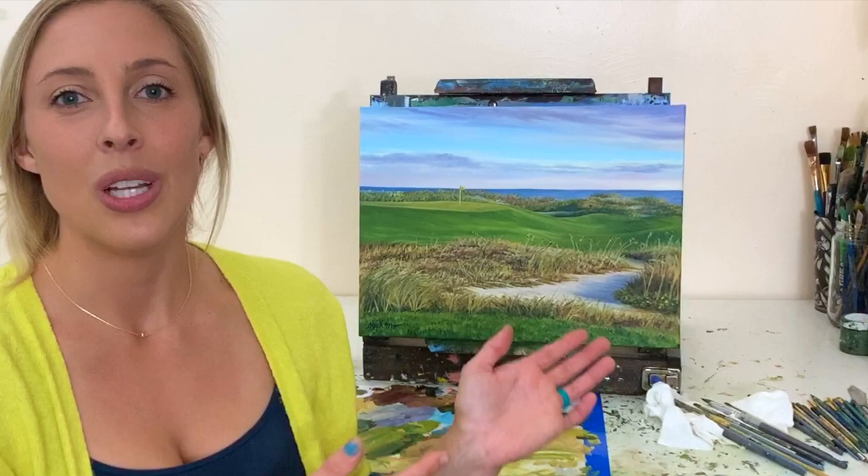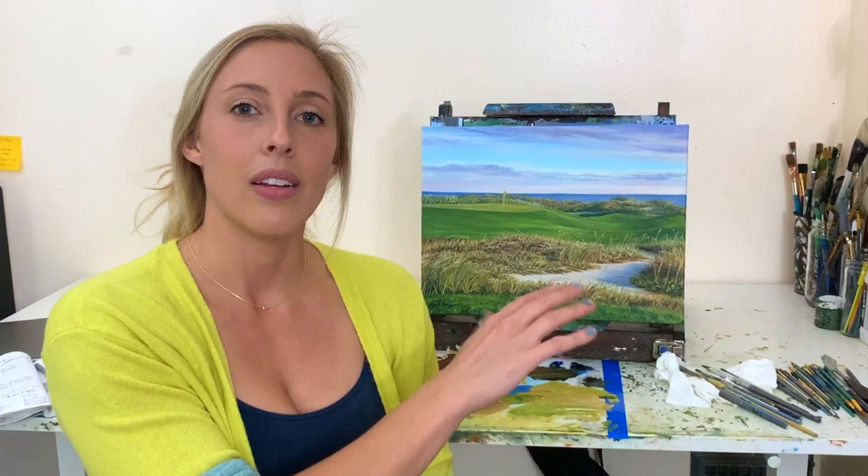I'm going to try to keep posting at least one video a week every Thursday so you guys can still keep up with where I am and what I've been working on. This week we're going to do a tutorial for this golf course landscape painting — Kiowa Island golf course — a nice morning sunrise scene with a very soft, muted palette, a nice cool sky, grasses, and a bunker with tall grasses in the foreground.